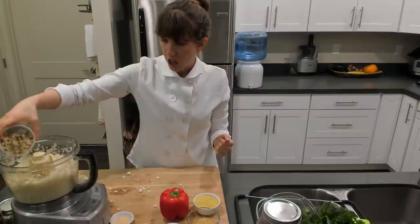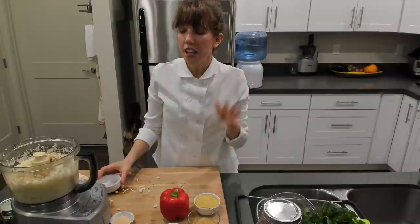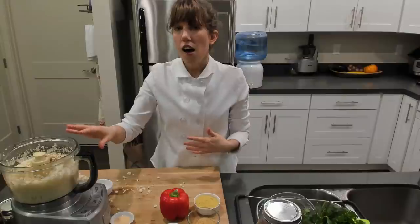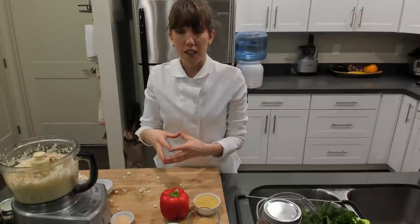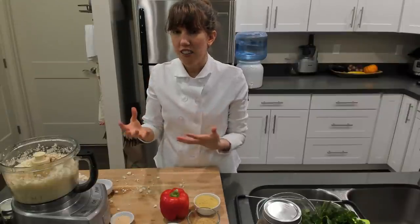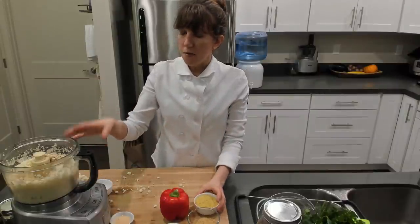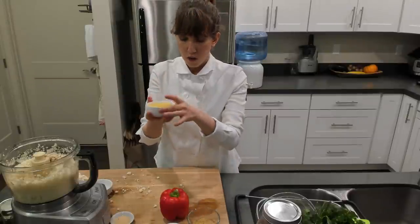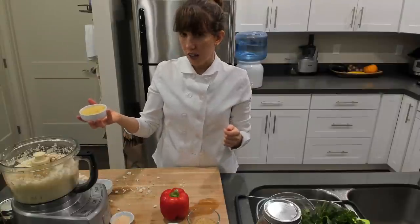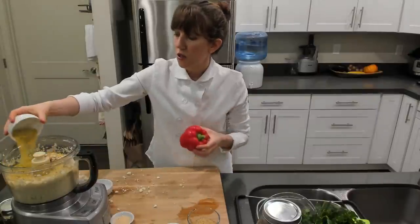The cashews I'm adding here — and you can absolutely leave them out. You just have to think about the consistency of the batter you're making. The cashews add substance and dryness; they help to absorb the moisture. If you're leaving them out, you might want to add more flax seed or nutritional yeast, or just decrease the volume of your cauliflower, or leave out the bell pepper to reduce moisture content.